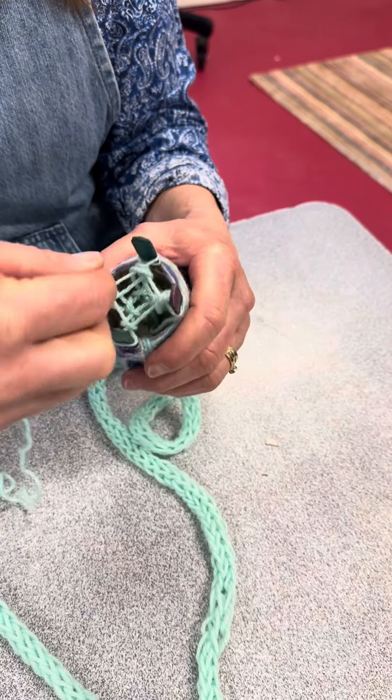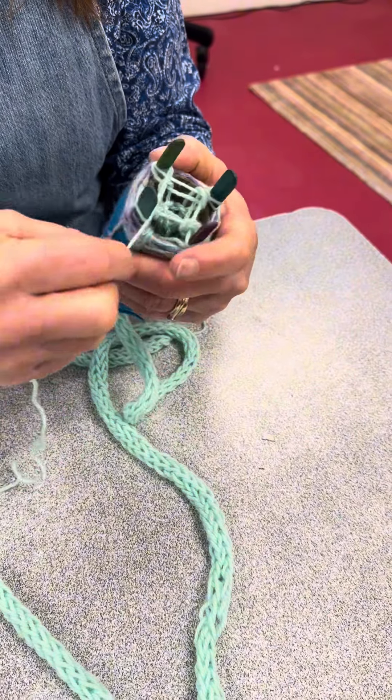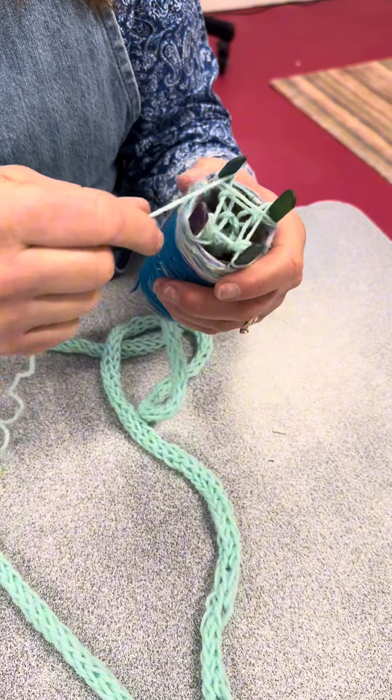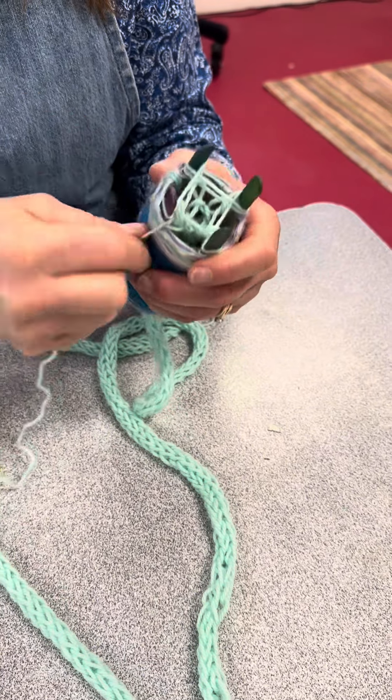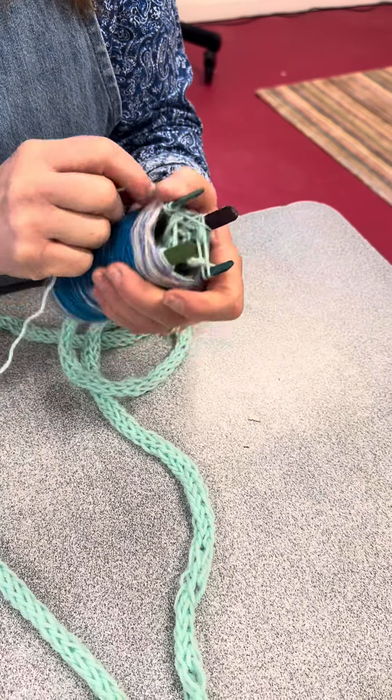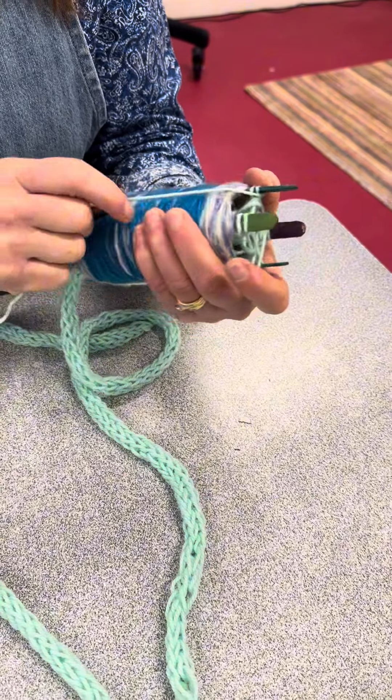You go around the inside of each stick and then twist. Then you go around the inside of that stick and twist. Around the inside and around. That's all you're doing — inside and around. When you get back to the start, you can see that we do two.